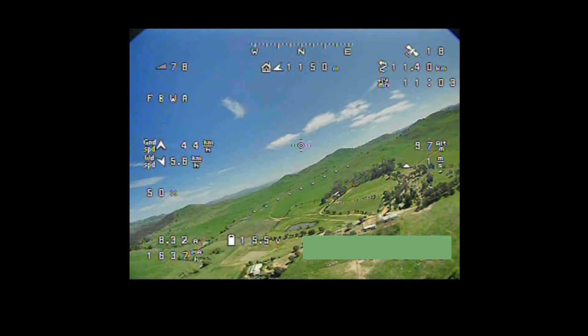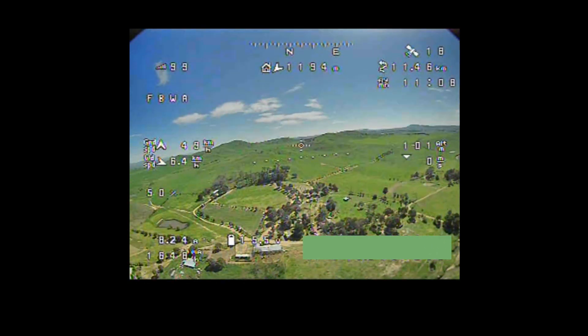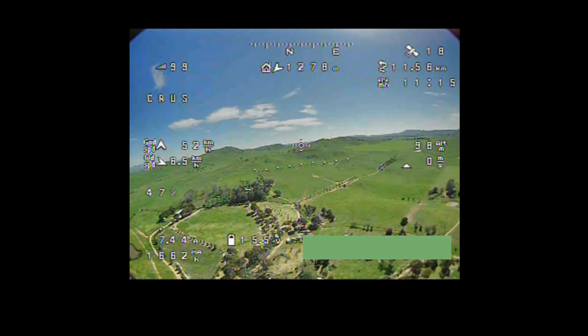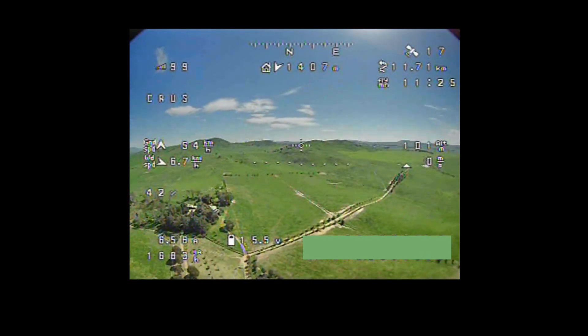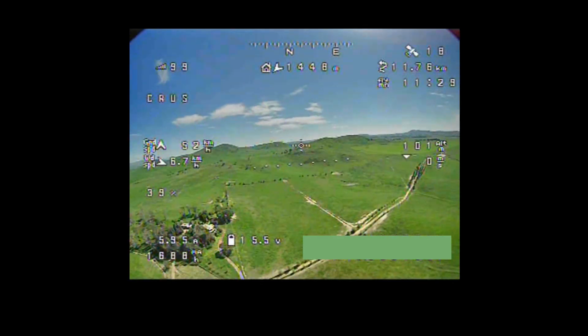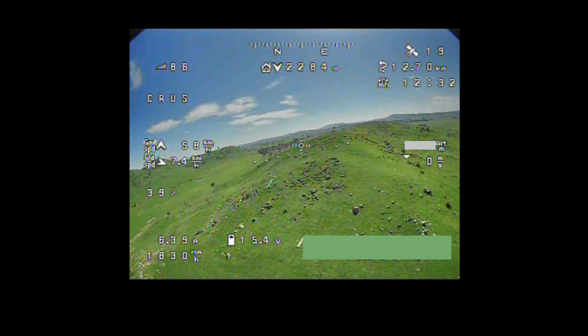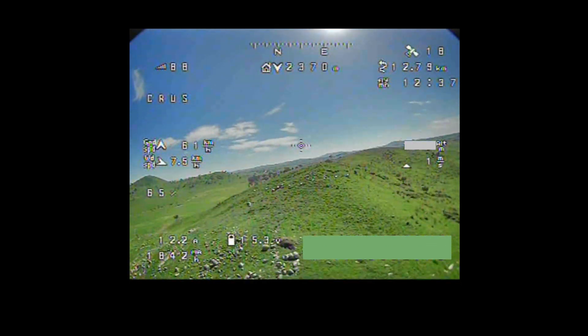I wonder whether I'd have different results if I used the inverted V antenna that the VRX and the VTXs came with — probably slightly higher gain, although then I'd be getting some reflections off the hills which might create a bit of noise as well. But here I'll fast forward a little bit with the DVR footage just to show a bit more range, because I only just watched Stuntdouble's video review of this same VRX and VTX.